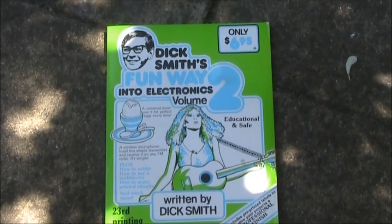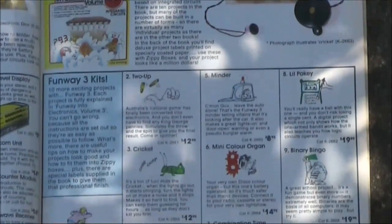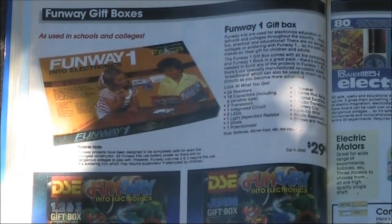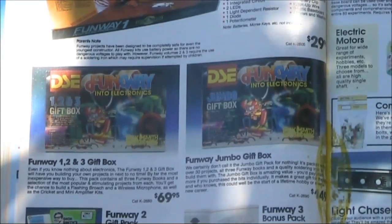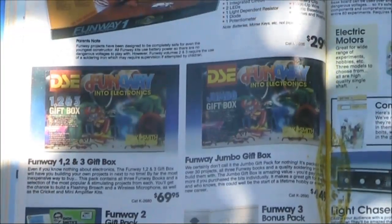After the projects there's more on understanding radio, making your own printed circuit boards, and front panel labels. These were designed to be used with the Dick Smith Zippy boxes and provided a more professional look to your project. This is volume three. There are also gift packs — either Funway 1, 2, or 3 only, or the lot, although that didn't include all the kits from Funway 2 and Funway 3. For those you still had to buy them individually.